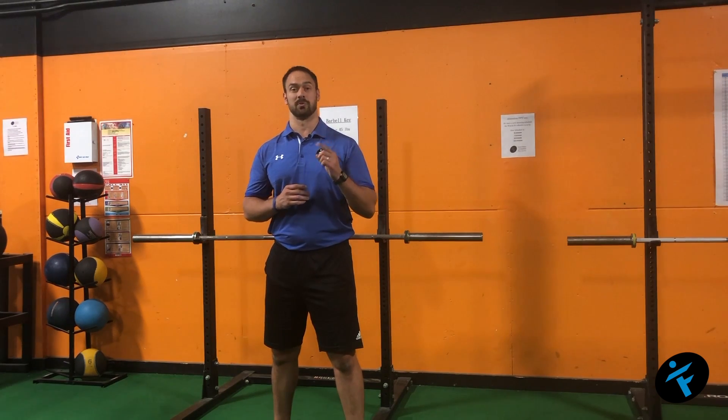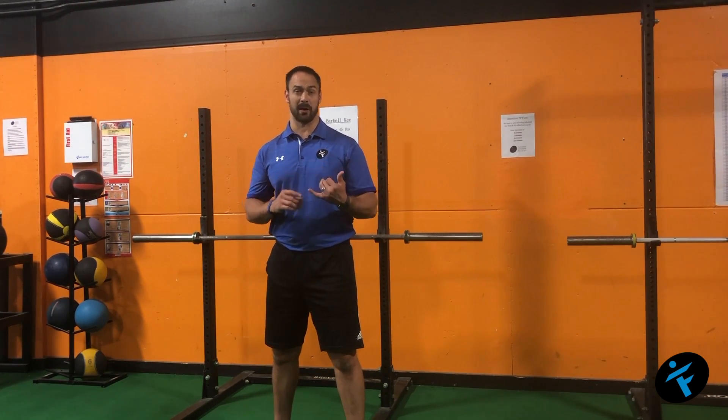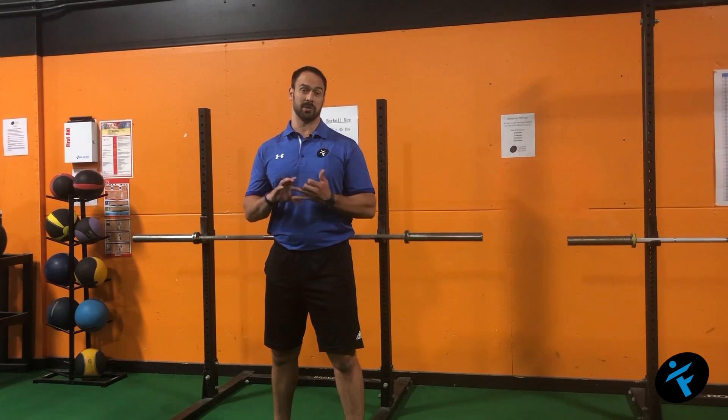It is important to develop cardiovascular health, but things like running are high impact and ultimately don't develop lean muscle mass. A better choice is to do a resistance training circuit.